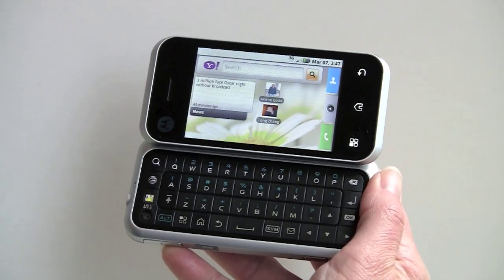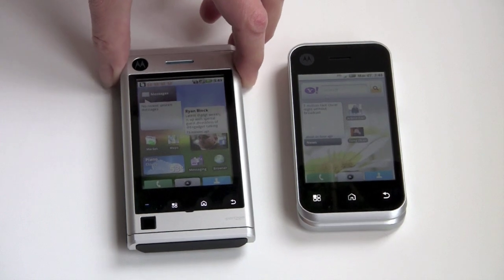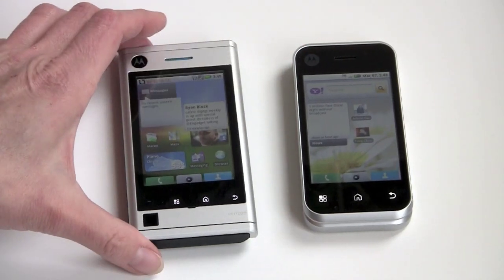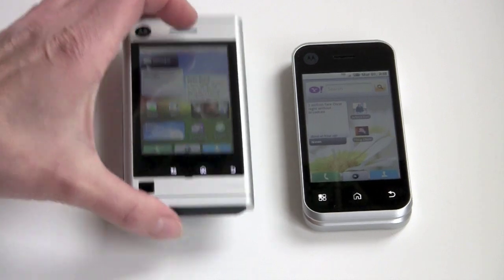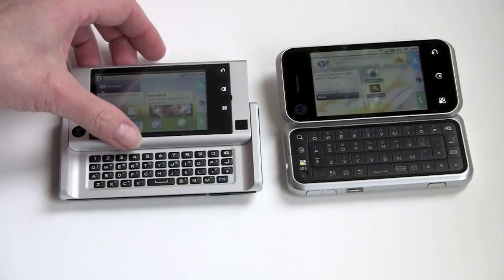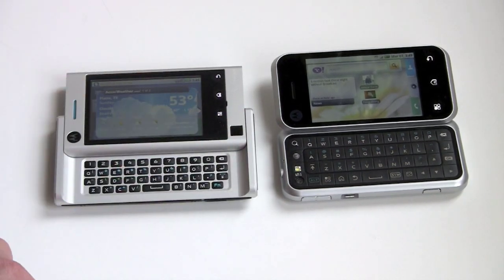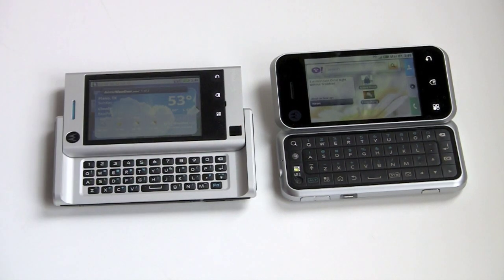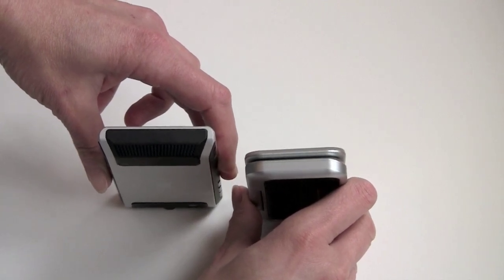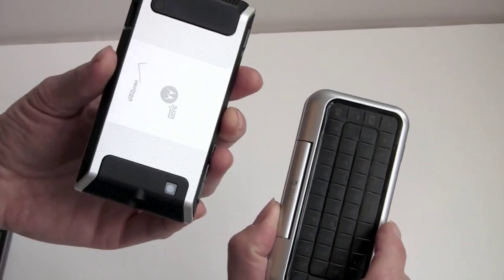Next we're going to compare this to a whole mess of Android phones. First, the Motorola Backflip versus the Motorola Devour, just recently released on Verizon. They're very similar in specs — both have 3.1 inch half VGA capacitive displays and keyboards. The Devour is a lot bigger and heavier; I prefer the more compact Backflip. The Devour has a more normal slider mechanism and a smaller, harder-to-use trackpad. In the side view, the Devour is thicker and bigger in every which way.